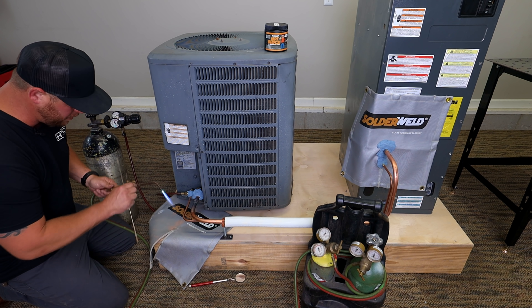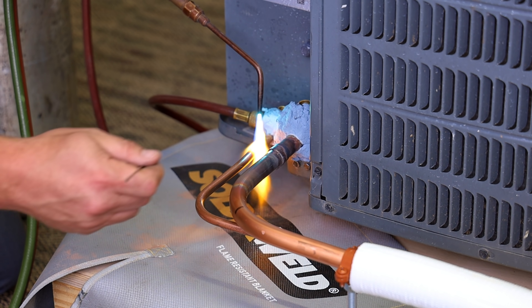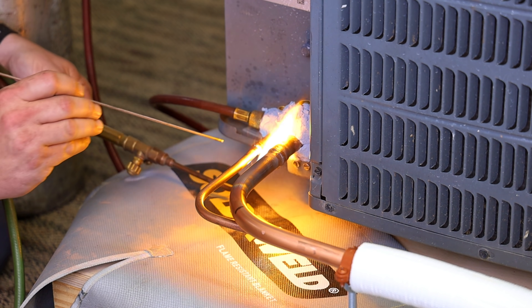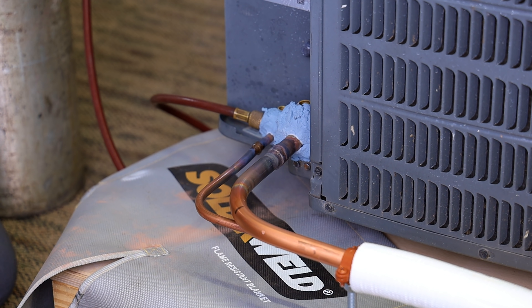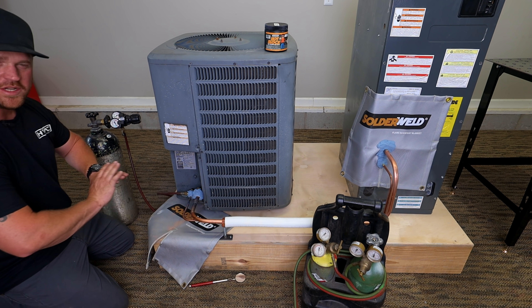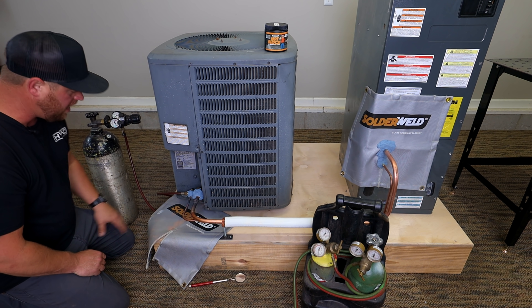We'll go ahead and turn the heat down and get this liquid line done. There you go — that is a really good looking weld. I want to keep the nitrogen flowing, keep everything the way it is, don't touch it, and let this cool down naturally with nitrogen flowing all the way until I'm ready to pull everything off.